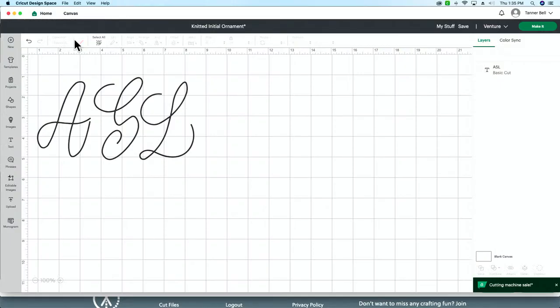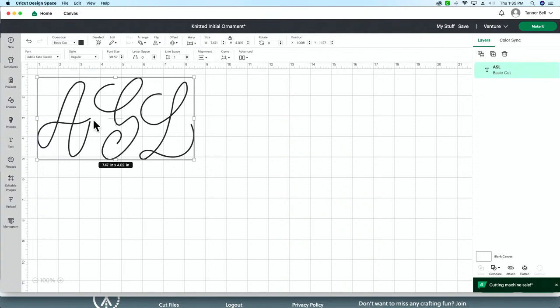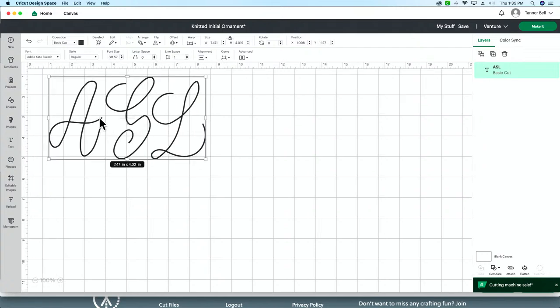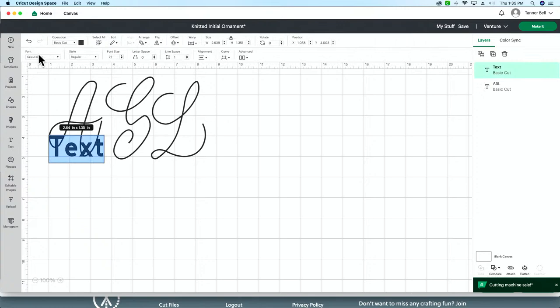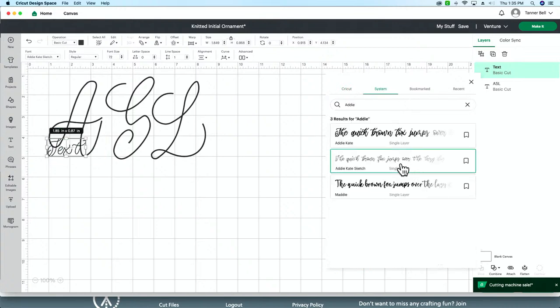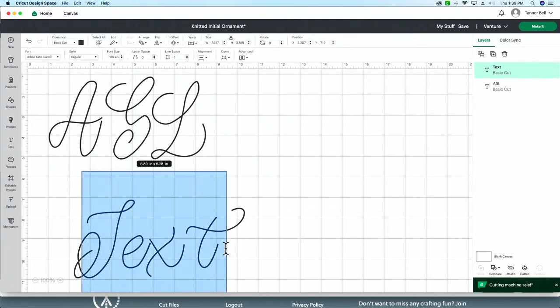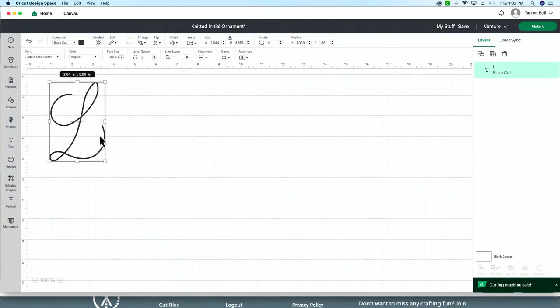Let's head into Design Space. In Design Space, you can see the letters I've chosen. I did an A for my first one, but today since Lauren is here we're going to do an L for Lauren. You just type in whatever your first initial is, or if you're making it as a family gift, use their last name initial. I recommend using the Addie Kate Sketch font, which you can find on Makers Gonna Learn — it's linked below.